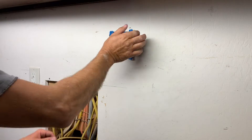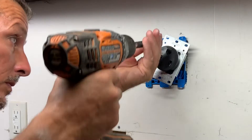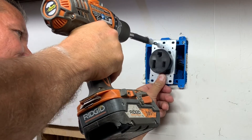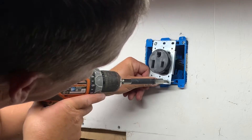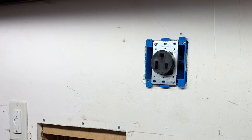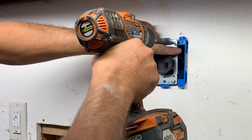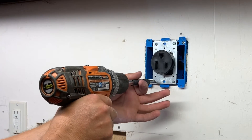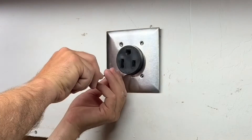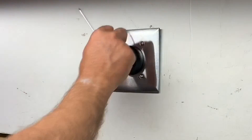Even with that minimal amount of cord sticking out of the wall, I was struggling to get the outlet pushed flush against the electrical box. One thing that's a little different on a 220 outlet: you want the ground at the top, unlike 110 where it's normally at the bottom. I installed the four screws holding the outlet to the box — using my drill with torque settings so I don't over-tighten and strip the box — then put the cover on with its four screws. That's about all there is to do on this end. Now it's time to hook those wires up in the electrical panel.